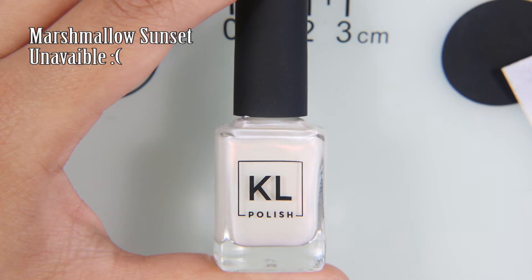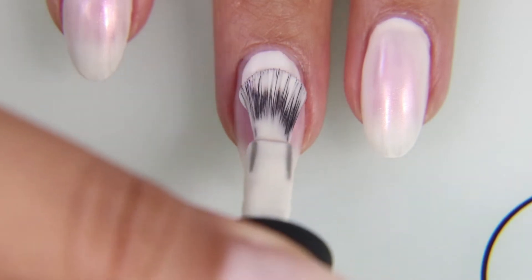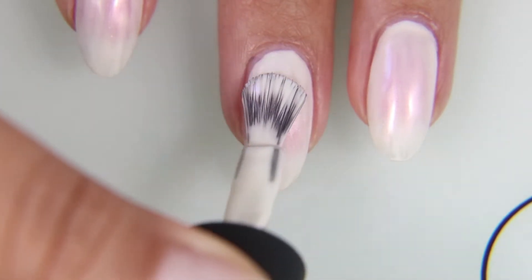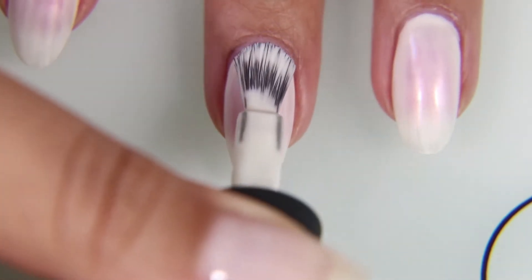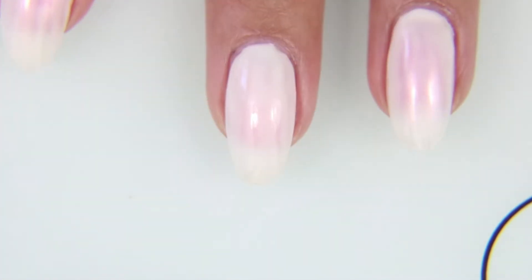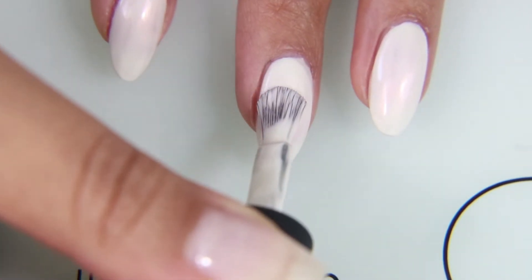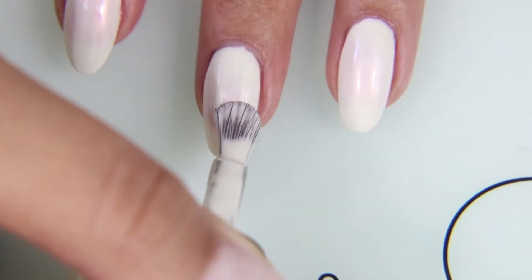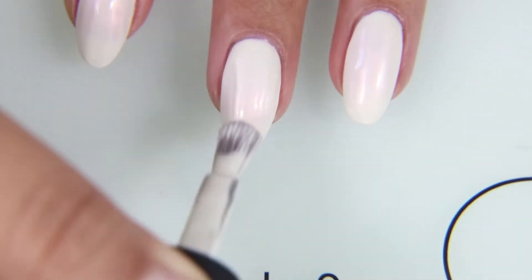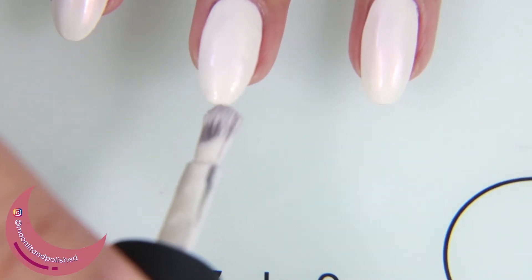We are going to start off these nails with two coats of Marshmallow Sunset by Kale Polish, which unfortunately is unavailable. I swore it was still on the website when I looked, and then when I went back to link it, it was gone. That is the trouble with loving nail polishes from companies that might not last more than two years. Kind of a bummer. I'm going to see if I can find a dupe for this somewhere — I'll just keep an eye out for it. But it is a white color that has a sort of orangey pink shimmer shift to it.